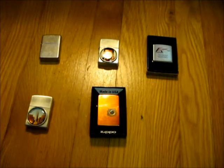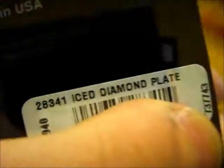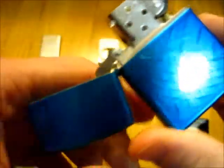And finally we've got one more. This one was a birthday present — I got it last week. It's model 28341 Ice Diamond Plate. It's basically a blue version of the Candy Apple Red — actually called Cerulean Blue. It's essentially a street chrome lighter with etch marks that's been dipped in this blue stuff. I seem to be getting quite the collection of blue lighters — I think this is my third one that is blue, which is a little ridiculous. But I appreciate it because it was a gift, and this one is really amazing looking.